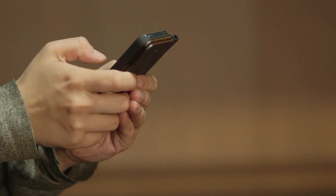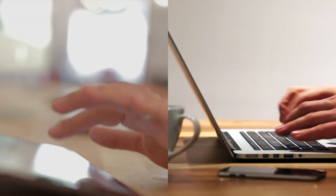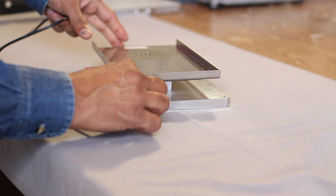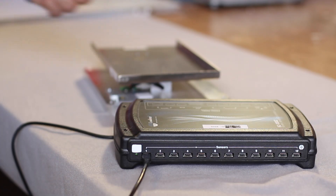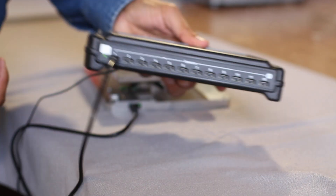This is a solution that is very easy to set up, and anyone with internet access and a smartphone, tablet, or PC can easily use it. Just connect the smart scales to the wireless router and power the router, and you are all set to go.